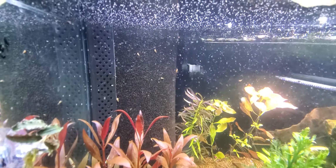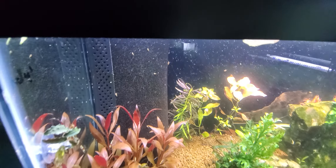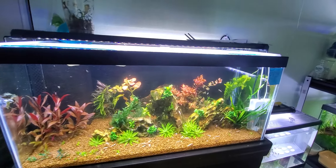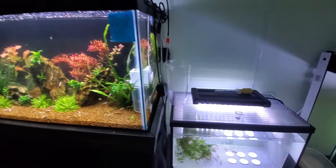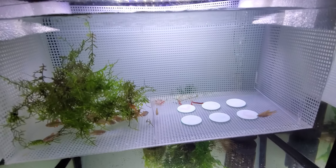Here you can see the sponge filter — it's a Hamburg Matten corner filter actually, but that's just a fancy name for sponge filter. This one is my hospital quarantine tank, also run by a sponge filter.